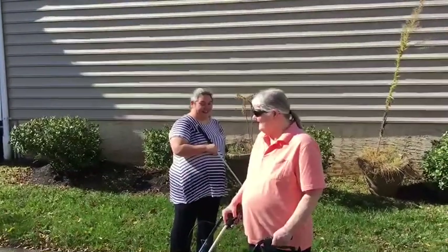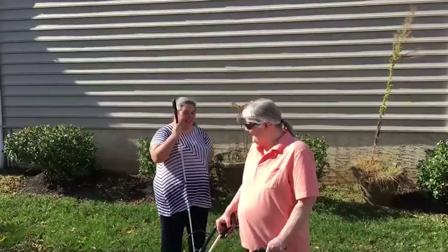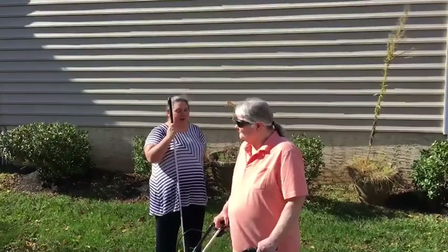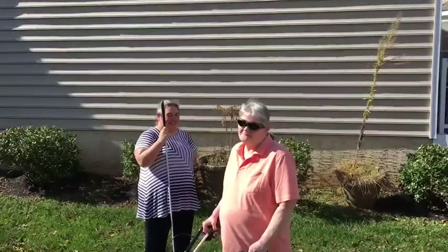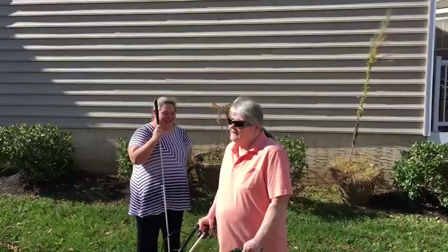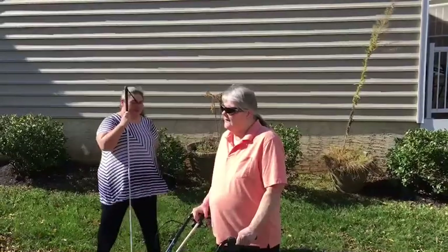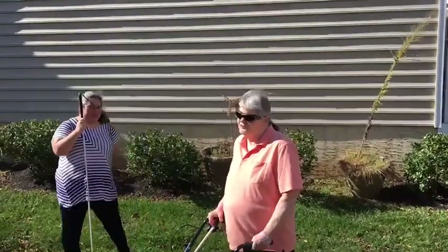Hi, Denise. Hi. How are you? I'm fine. Tell us how you use your walker and your long white cane. I use a long white cane and a walker because I'm blind and I have balance issues.